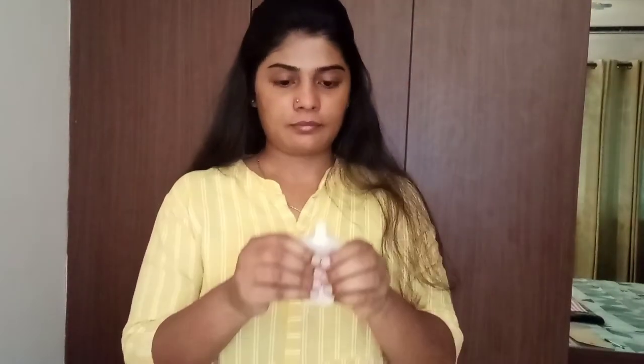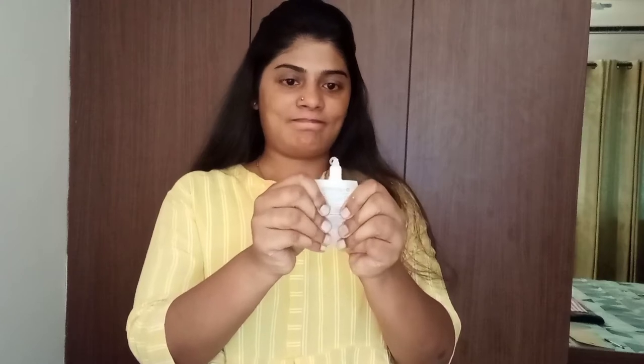Let's start with the makeup. The first step is primer — never, never skip this step. It acts as a shield between your prepped, moisturized skin and your makeup. You don't want the makeup to penetrate into your skin and give you bad reactions. There are so many primers available out there. I'm using Colorbar.